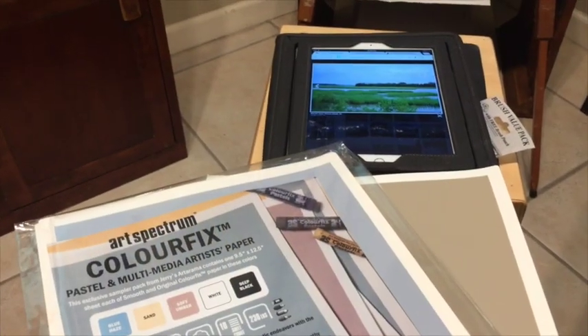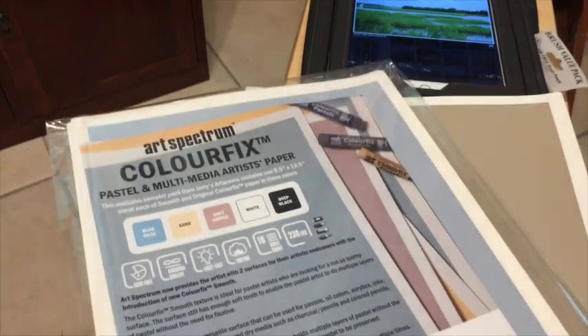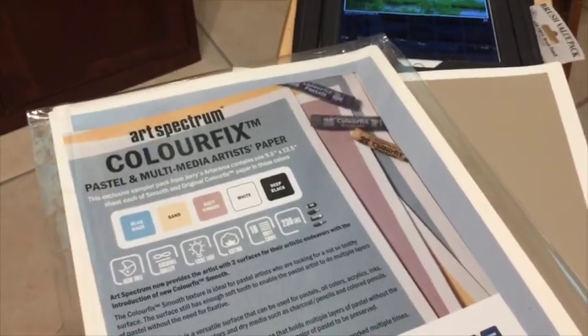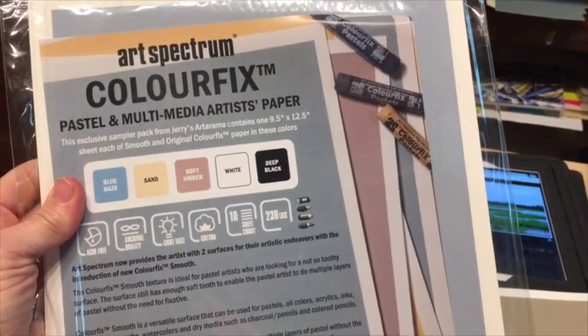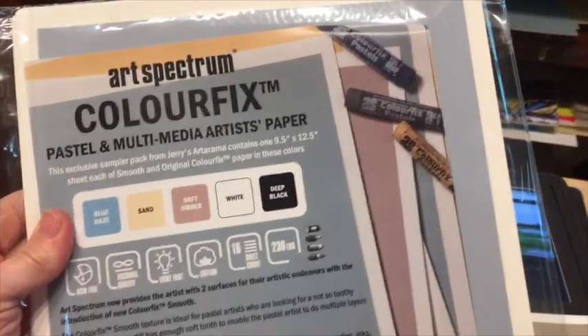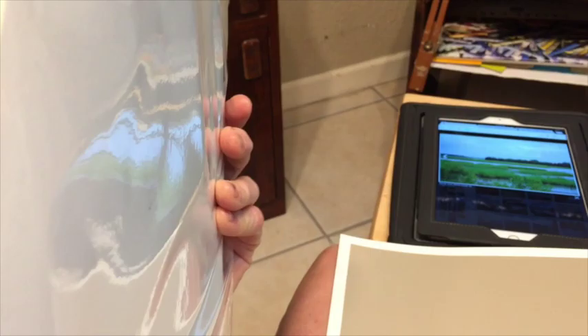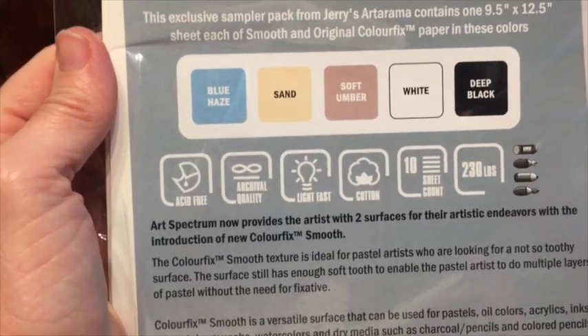Hello my friends at Monet Cafe. This is artist Susan Jenkins and I'm going to be showing you this video where I worked on Color Fix sanded paper - it's made by Art Spectrum and it comes in a variety of colors as you can see in this package. I have chosen to work on what I think is called the soft umber color. I never like working on white, so I would probably do a toned under-painting just to get rid of that white.